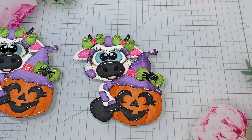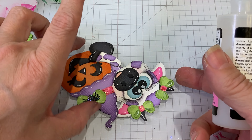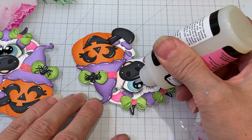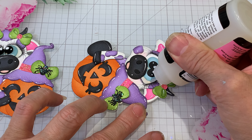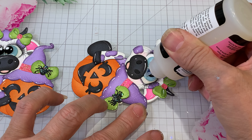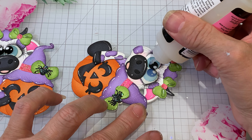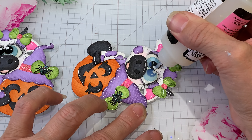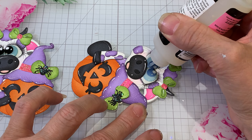I just added some highlights, and then the glossy accents — I always do that last for the eyes so they can dry, and then you can always come back in with that Posca paint pen. I just kind of squeeze this as I'm going and bring it in, then do this side. If you guys have any questions, you can drop those below.